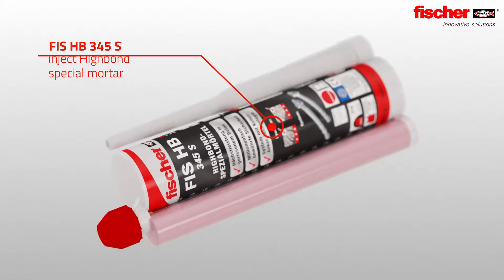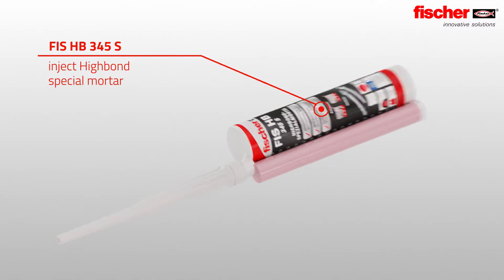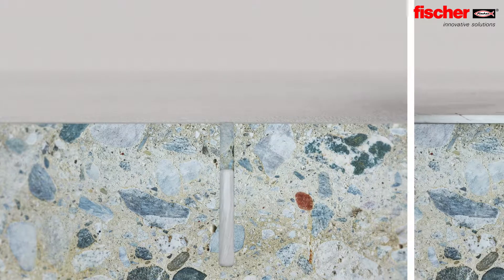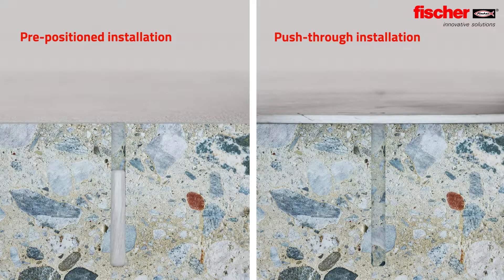Then inject the fully mixed Fischer Highbond special mortar. The setting process is done easily through pre-positioned or push-through installation.